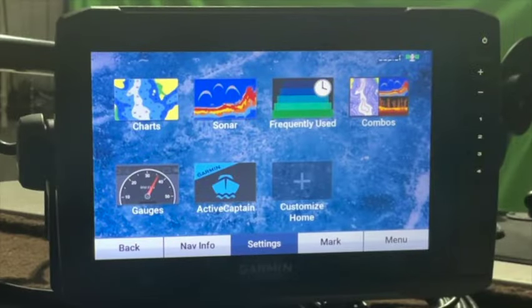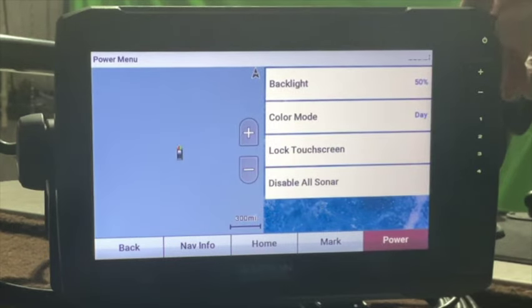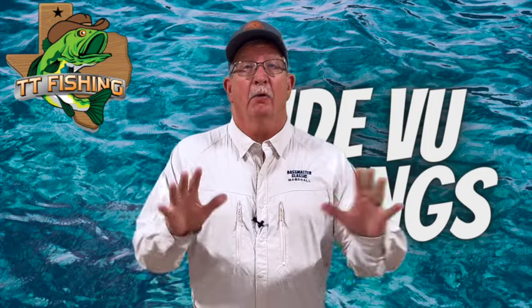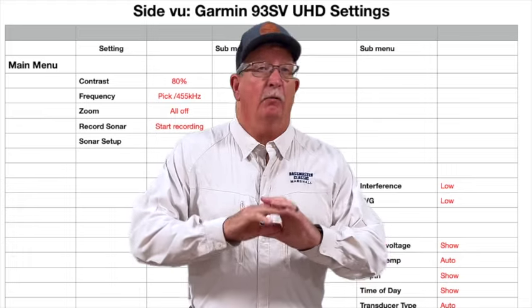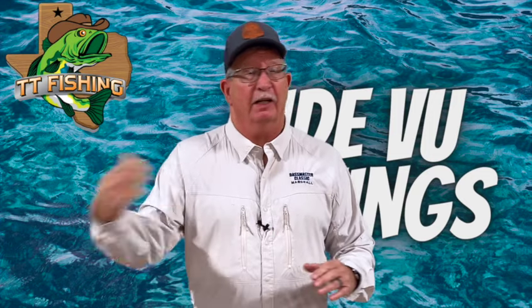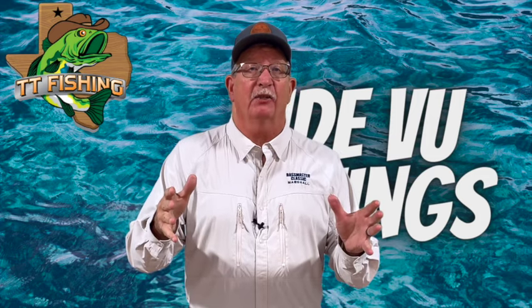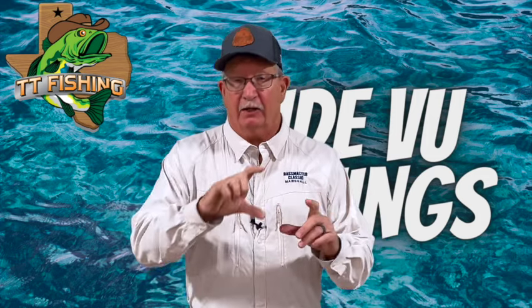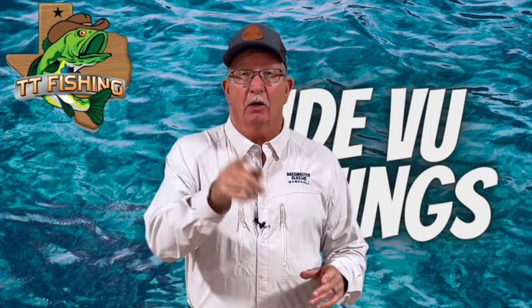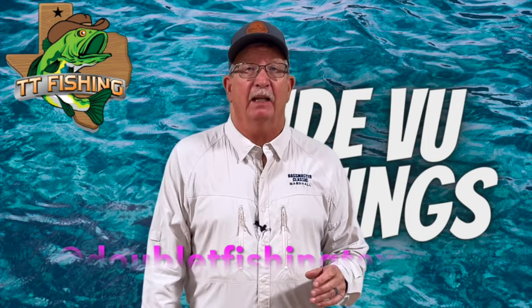Alright, so before we get started, let's go ahead and make sure our transducer is turned off. To do that, simply press the power button once real quick and disable all sonar. When I got all done, I made a spreadsheet and I wrote down all the settings that we're going to go over in this video. At the end of each chapter, you're going to see a screen showing the next chapter and all the settings on it — you can take a screenshot, or message me your email on Instagram and I'll send you a copy of that spreadsheet.